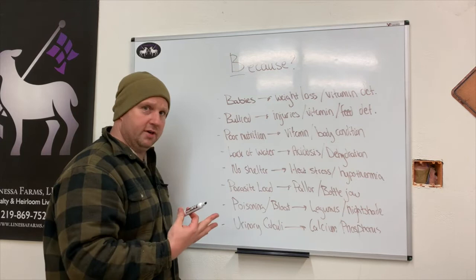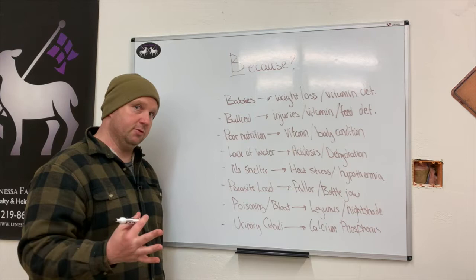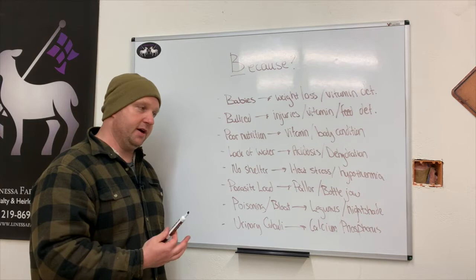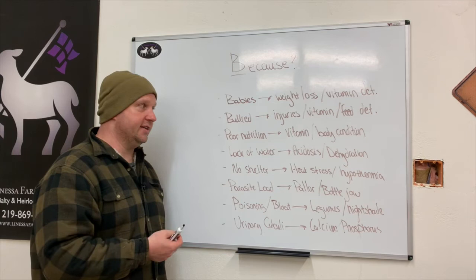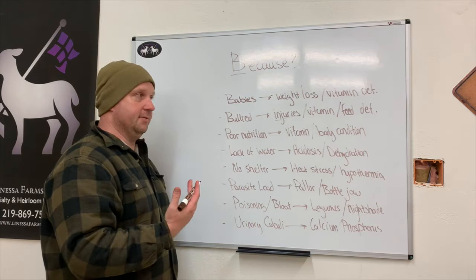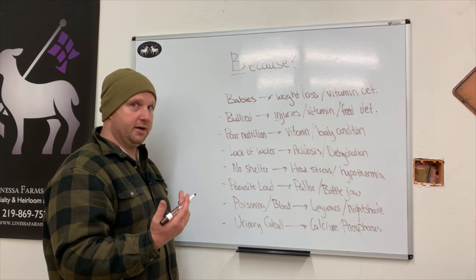Bullying is another important consideration. On farms with big and small animals together, the big animals push the small ones out of the way to get the most feed and nutrition. The meek little ones stand back, let the big ones eat, and only get the crumbs — leading to feed and vitamin deficiencies. Also look for injuries, as they're getting rammed and hit. This is especially important with show animals and pregnant ewes — you don't want a pregnant ewe ramming another pregnant ewe.